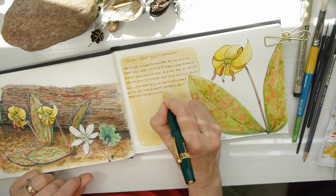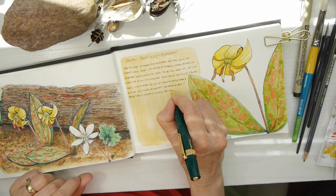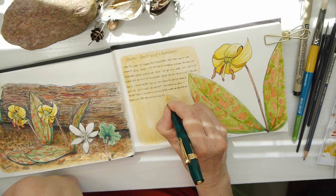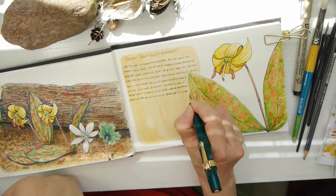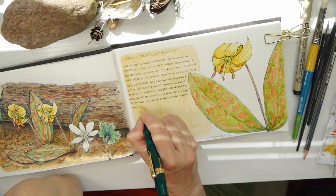My brother — one of my brothers — is a naturalist, and he actually identified the white flower that you see on the left. I did remember that this was a trout lily, and I thought that was pretty good that I remembered it. That's one of the reasons I thought it would be so nice to have a little nature diary journal.